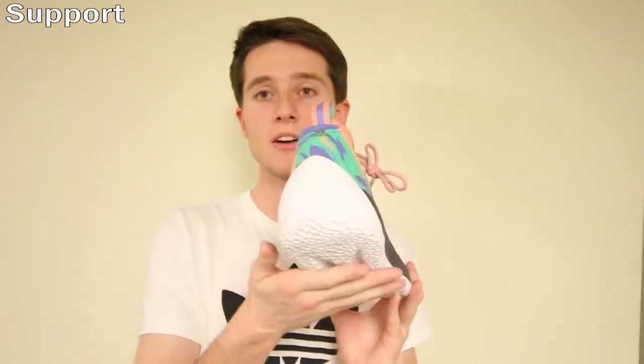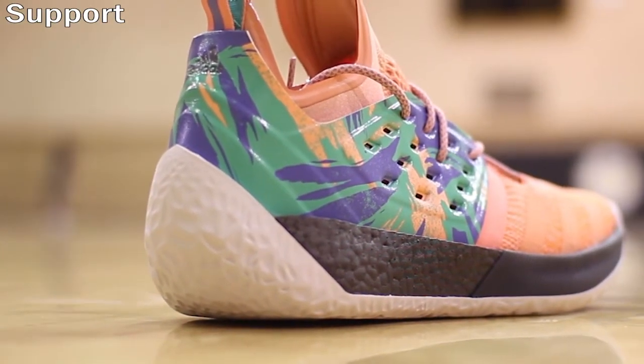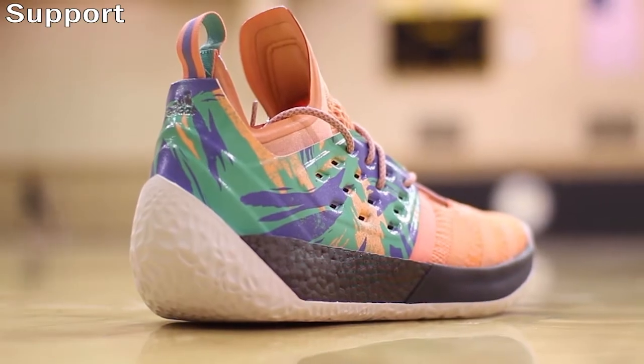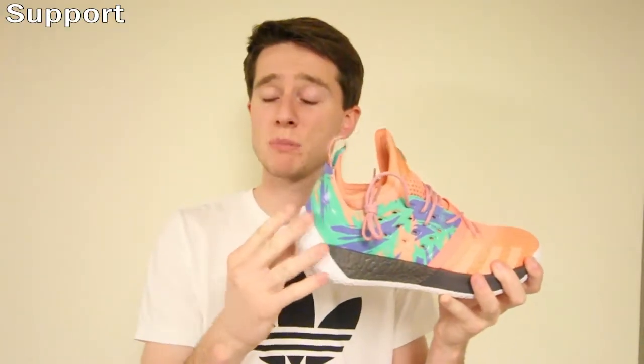One of the most notable features is that the traction pattern actually comes up around the back of the shoe, giving added support around the heel to prevent heel slip and protect your Achilles tendon, making you feel that much more secure in the back. I think this feature is a pretty good addition.